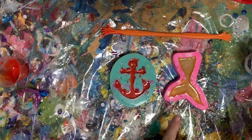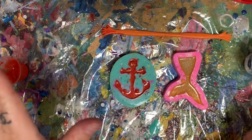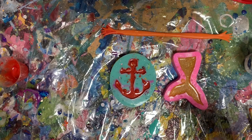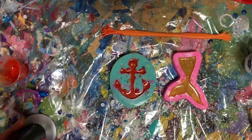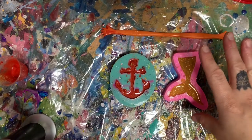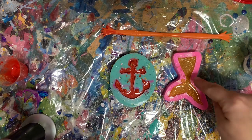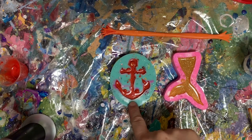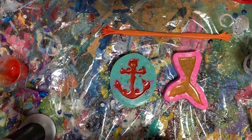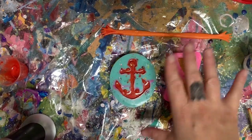This is a cheap mold from Amazon. You're not supposed to torch molds because it makes a chemical reaction — it gets too hot, it burns the mold, it ruins them. However, this cheap mold from Amazon I'm going to torch. But the one from the Resin Queen — this is a little more pricey — her molds are really good and I don't want to burn it, so I'm going to leave it be.